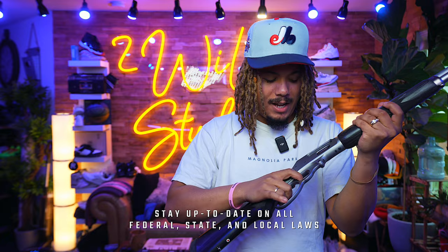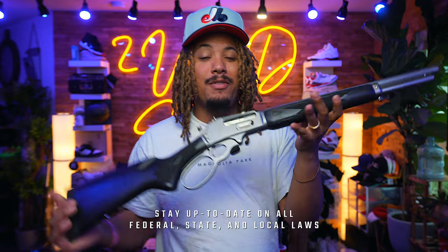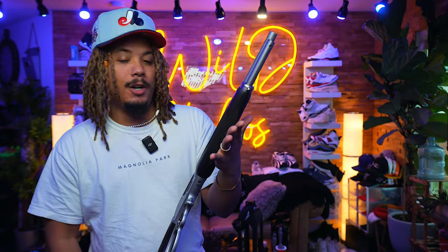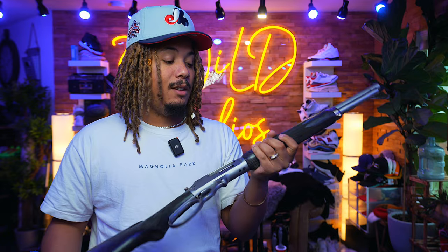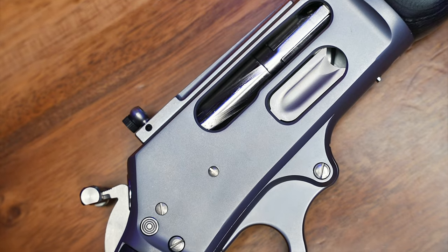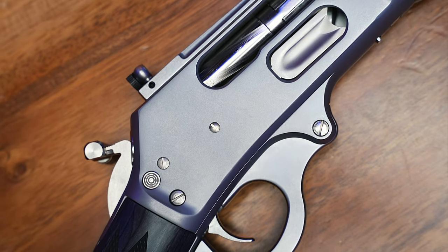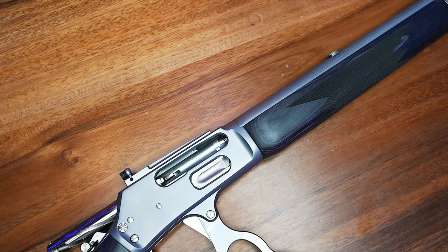We are cleared and safe with a Marlin 1895, and this is actually the Trapper edition — the Skimmer Trapper edition. There's the Marlin 1895 SBL and the Marlin 1895 Trapper, which has a shorter barrel and a different type of Picatinny rail on top. I went with this one because I love the compact fit of the 16-inch barrel and the weathered look — the finish is amazing.